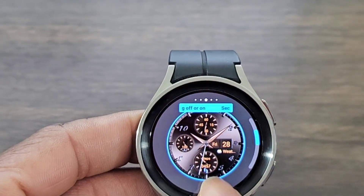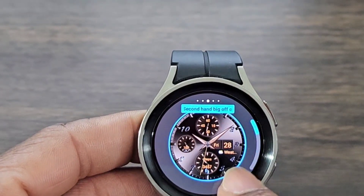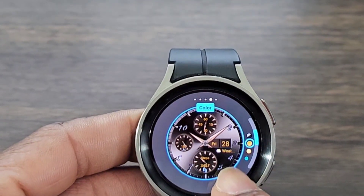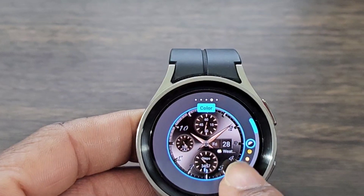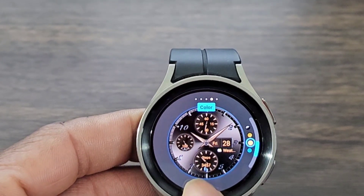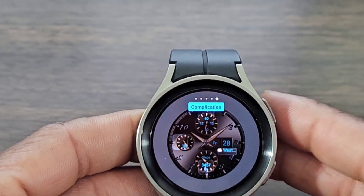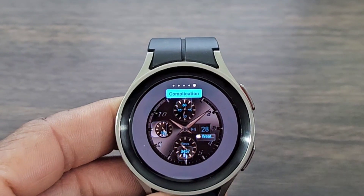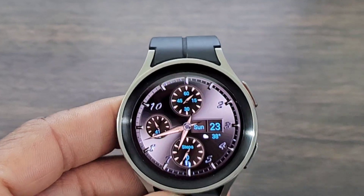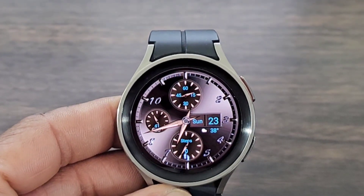Here you are going to be able to change the analog hand colors if you want. I thought this looked pretty good right here. Then you have some more colors you're going to be able to change, and that's going to be the information that's in your dials. So you can mix and match this however you see fit — I thought they were all nice. Not bad at all. You got complications, of course, to help make the watch face as convenient as you need on your wrist. But this is what that brown color looks like — not bad at all coming from the developer.